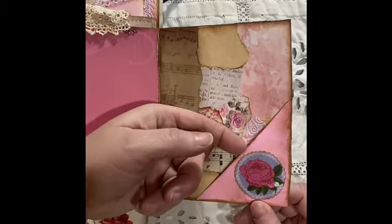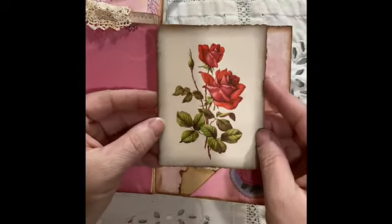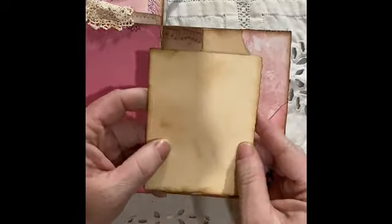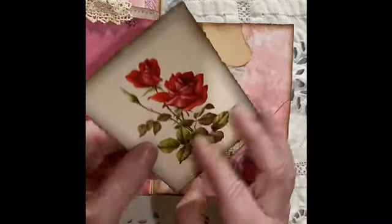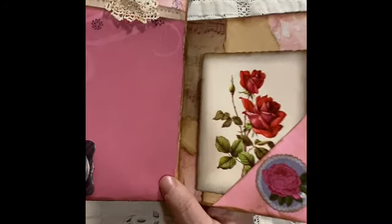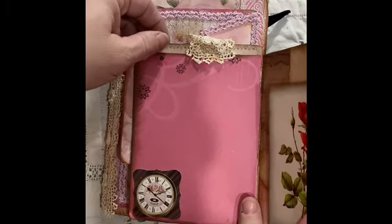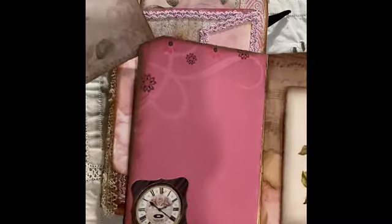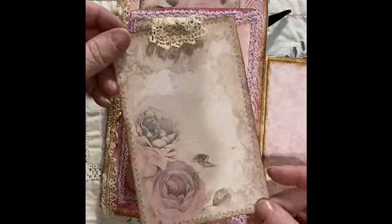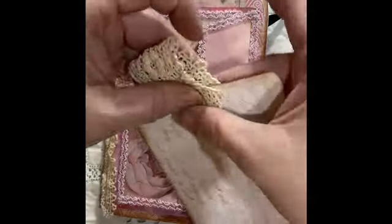I made a little pocket with ripped-up pieces of paper and a sticker, and this is the front of another vintage card. I added a piece of manila folder to the back and distressed it, so you have some writing space here. You could write, draw, or put a paper on there. On the inside there's some very pretty paper — I have to fix that before I give it away.